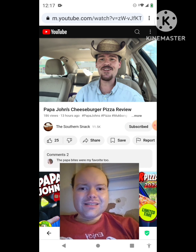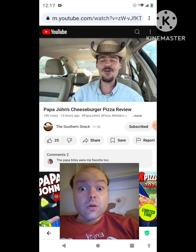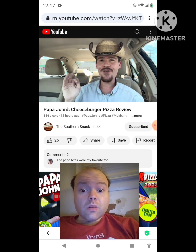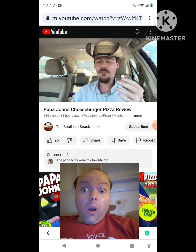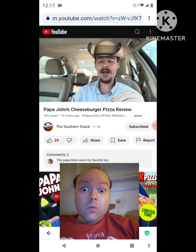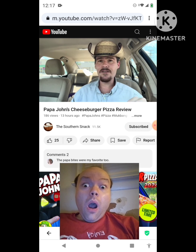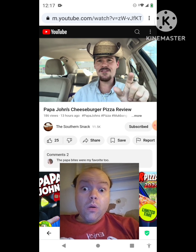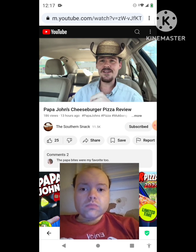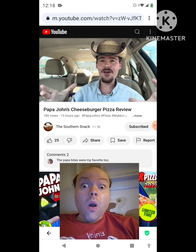Welcome back to the Southern Snack where life is too short to be serious. Alright folks, we're at Papa John's trying the new — sorry, not new — the returning cheeseburger pizza. They have new Papa Bites, new bacon cheeseburger Papa Bites that I need to go try. They were just pushing this pizza coming back so hard they didn't even really mention the papadilla coming back, which I tried.